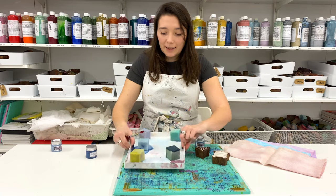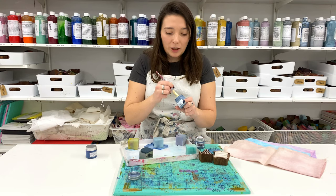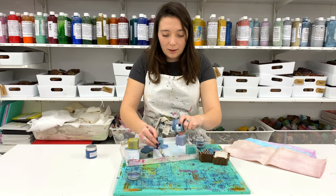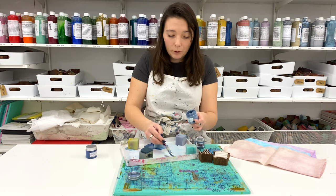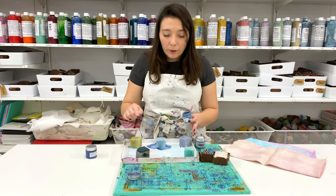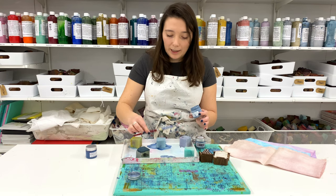Another tip: if you've got a paint pot with only a little bit left in it, use a paintbrush to scoop as much paint out as you can, because a lot of it gets stuck around the edges. You can scoop out quite a good amount that will definitely allow you to do a lot more printing. It's a really handy tip when your paint pots are running low.